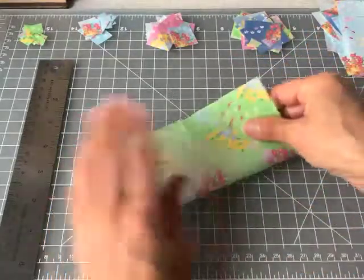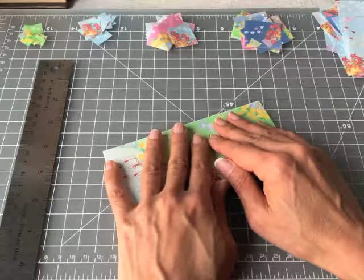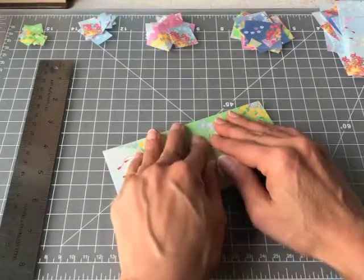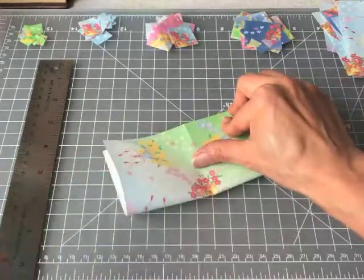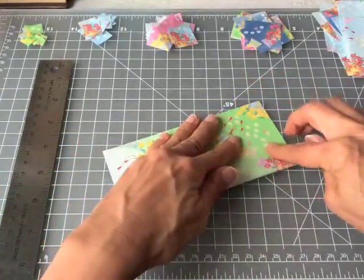The most important tip I can share with you today is that you want to take your time and make sure everything's aligned — but it's the way you fold the paper that will create the most even and equal squares.